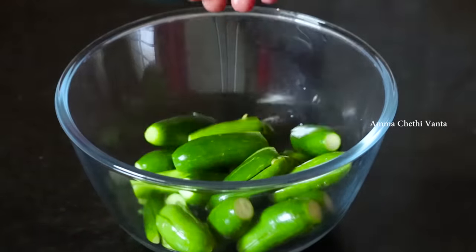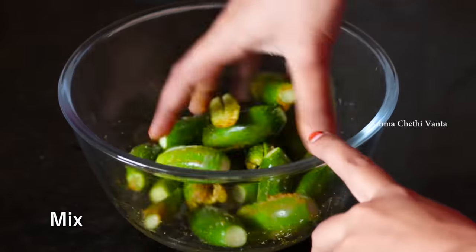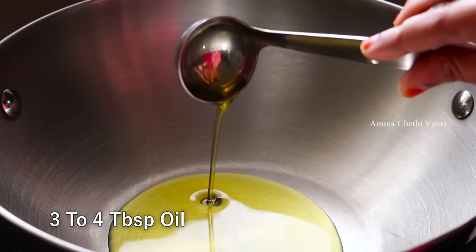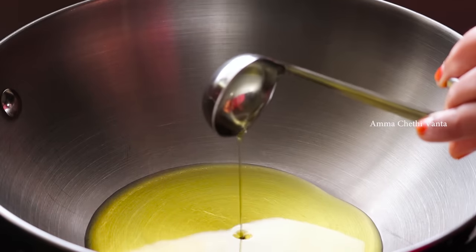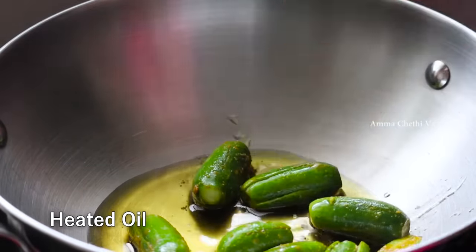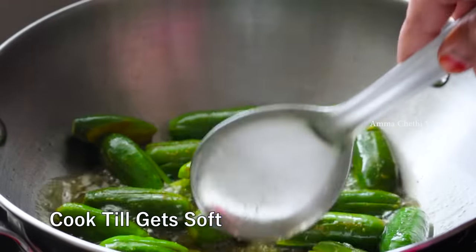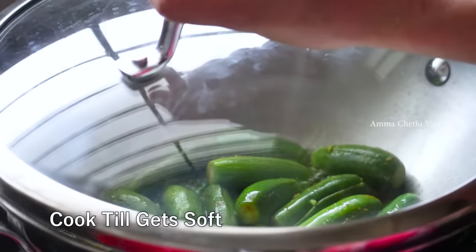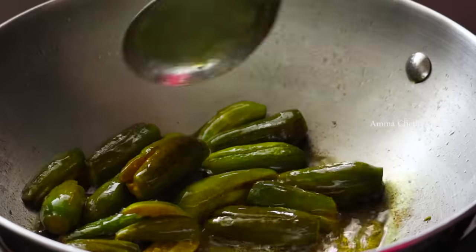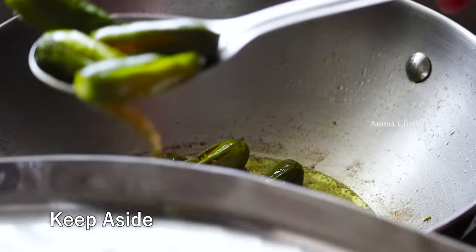Pour into a bowl and add 3 or 4 tablespoons of oil. This is a masala gravy with a little bit of oil. It will enhance the taste. We will adjust it on a low to medium flame. It will be soft and you can cook it in the pan and put it on your plate.